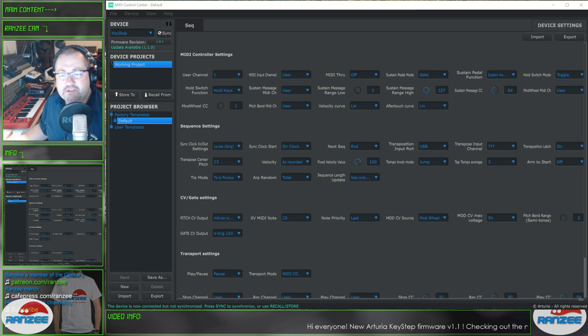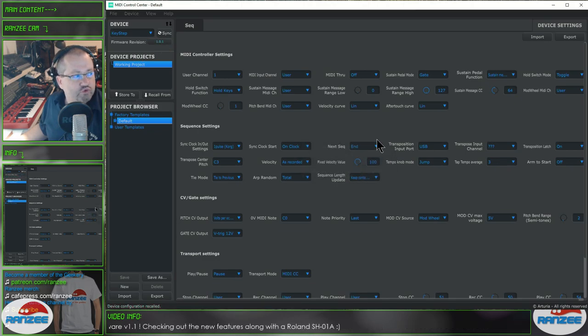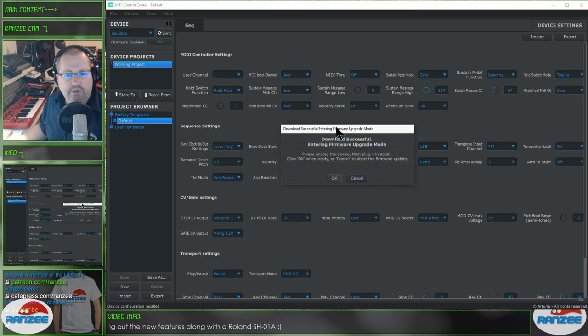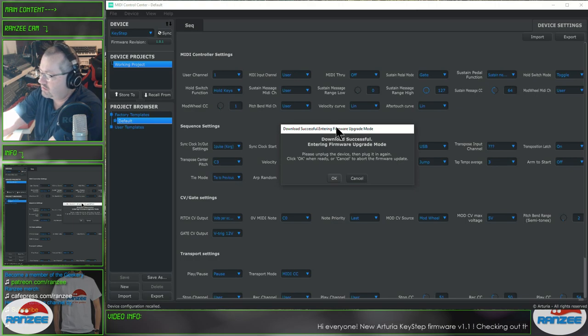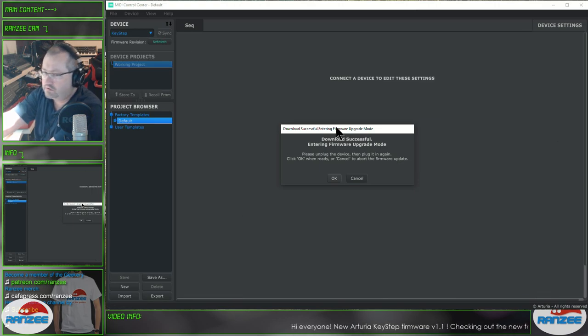Basically what we have to do is click the revision and then click on Download Latest. Hopefully, that's thinking — here we go. Download Successful. Entering the firmware upgrade mode. Please unplug your device and then plug it back in again, and then click OK. All right, so let's do that. Let's unplug it.